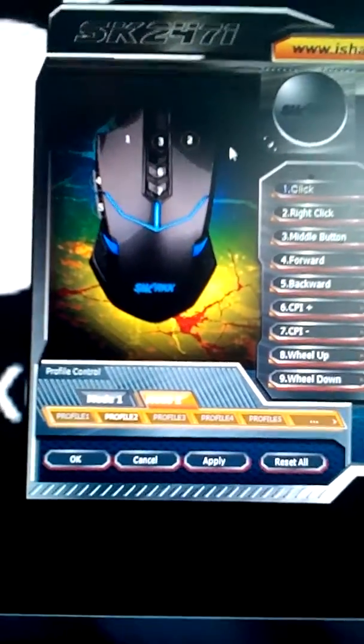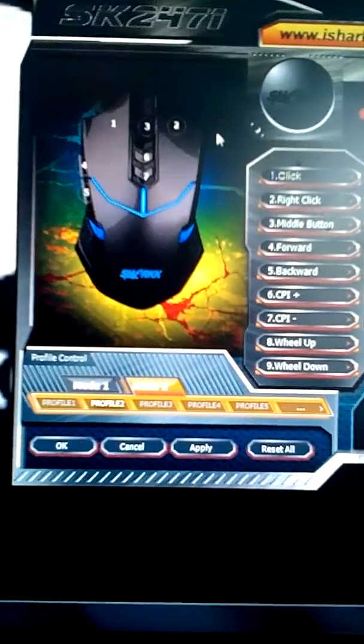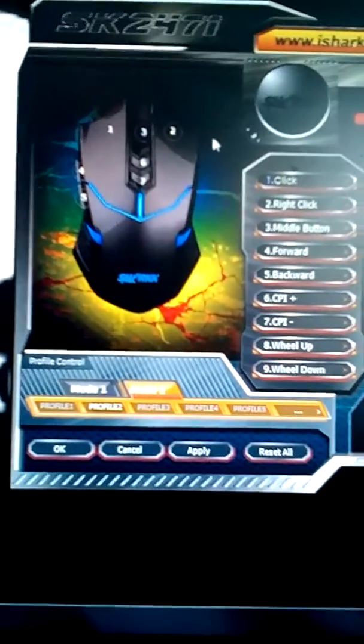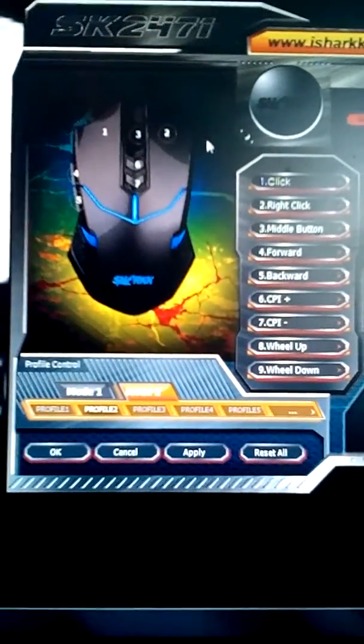Here on the left side of the screen you have your mouse overview, which shows you the different parts — the right-click — and you can change those, so your left-click and other buttons can actually be changed to do different things.